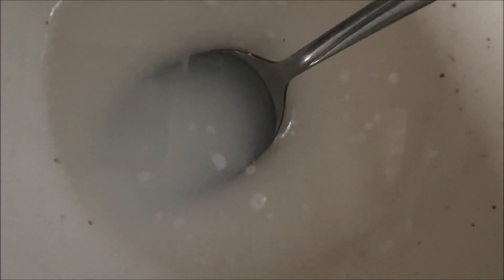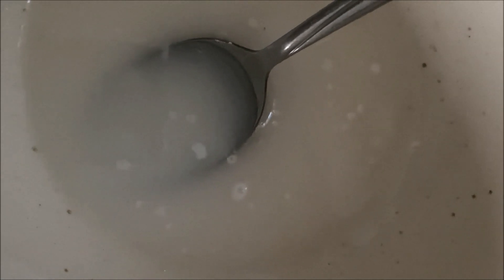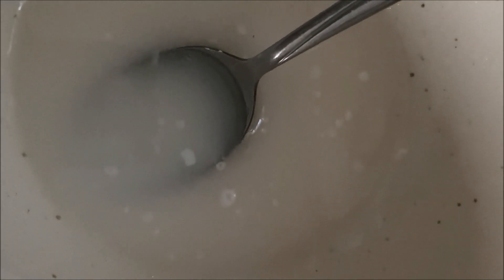So while the cakes are baking, I'm going to make the icing. This is what the icing looks like — it's looking really good, just the right amount.